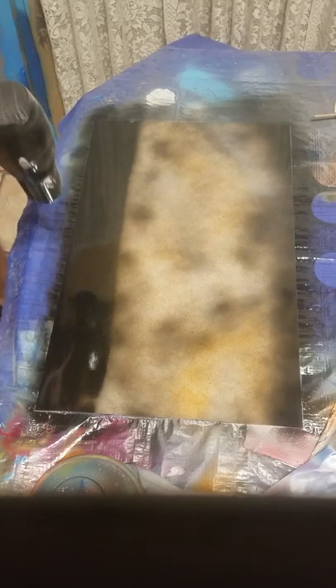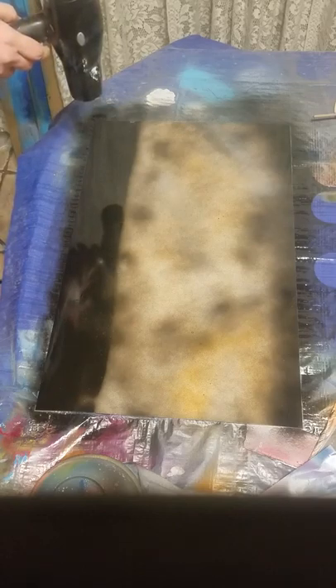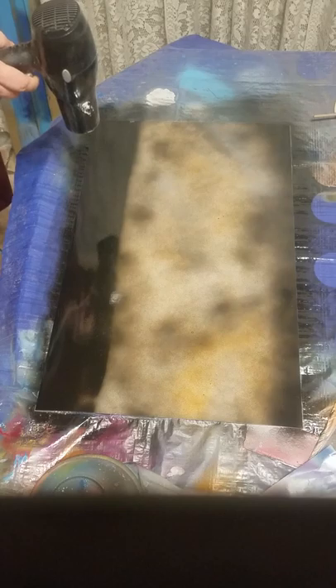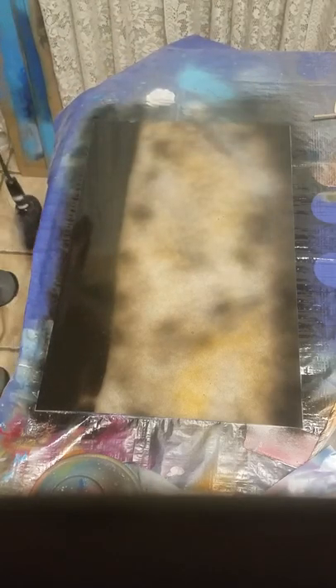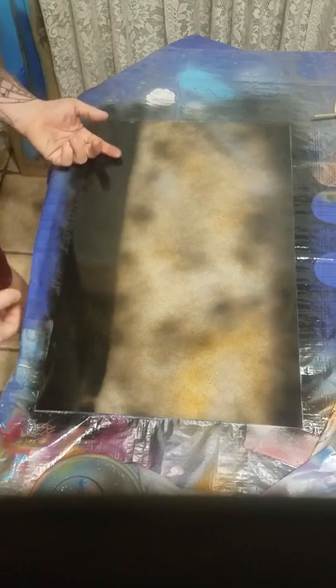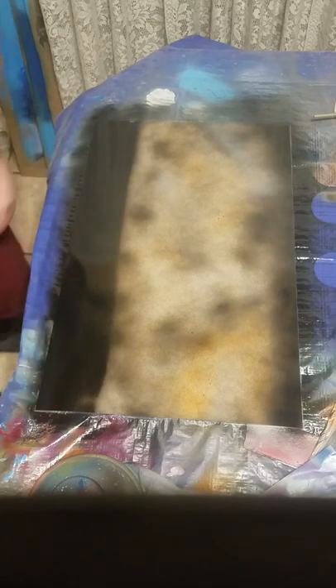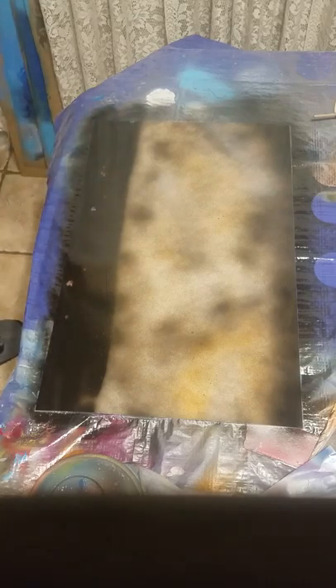I'm just holding it here — there's a pocket right here that's drying really quickly. I'm trying to hold it there for a few seconds and then slowly move it. I normally go over a few passes, especially when using a hair dryer — it gets it nice and dry. It should be good and dry now. I'm going to use the back of my hand just to check, so I don't smear it. You can see where I put my knuckles. It'll show fingerprints in a heartbeat. Here comes the actual stencil I'm putting on.